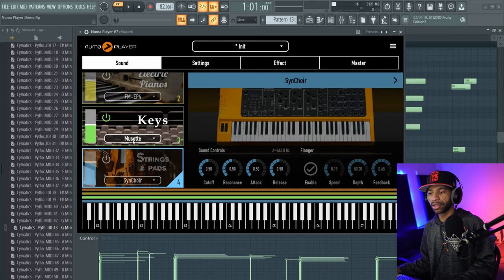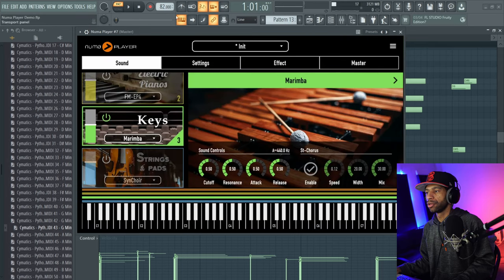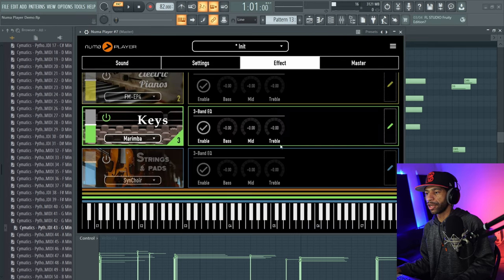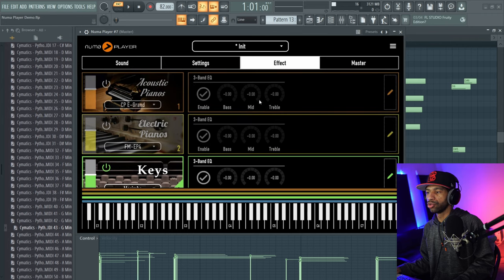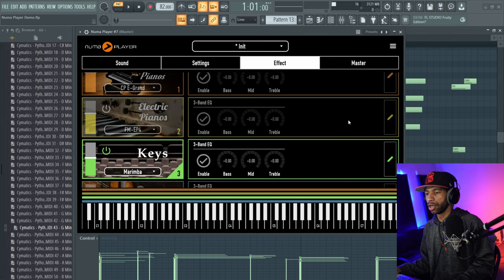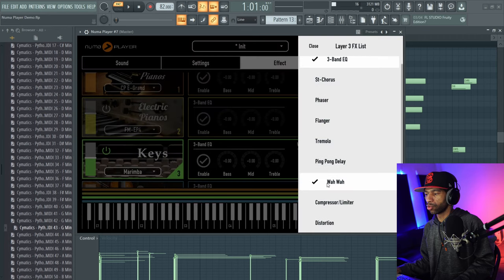What's nice about this — let's say we want to spice something up. We want to come into these marimbas and see what they sound like. We can come over here into the effects. You see how each layer allows you to put effects on each layer individually. So we're going to come down here to keys and let's say we want to throw some wah on there and some distortion on there.